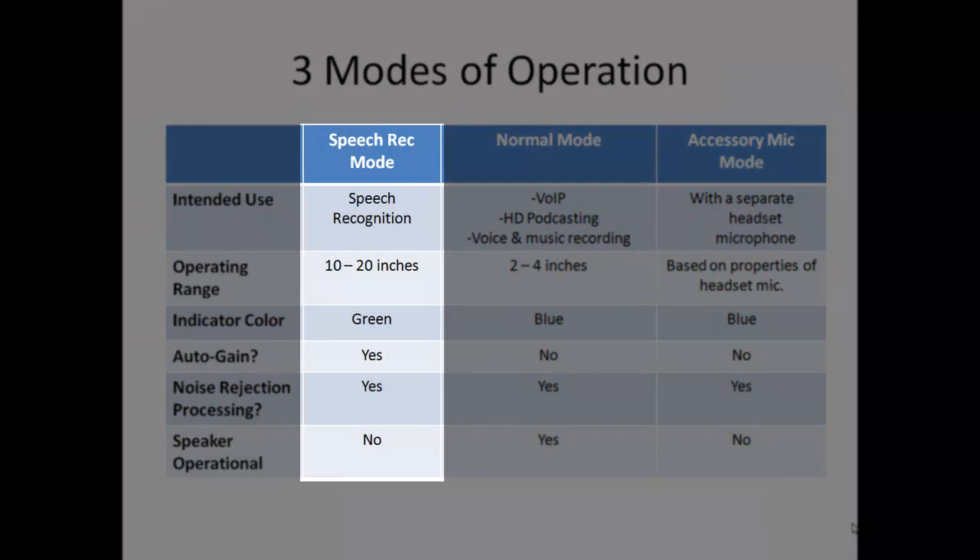Most speech recognition users will want to use it in the speech rec or equalizer mode. In this mode, circuitry automatically adjusts the gain of your microphone input signal, allowing use from a large spread of workable distances — anywhere from about 10 to 20 inches from the tip of the boom. This is a first in a desktop microphone and possible only because of the amazing noise cancelling circuitry of this product.